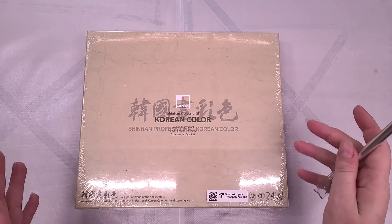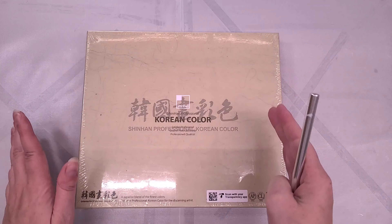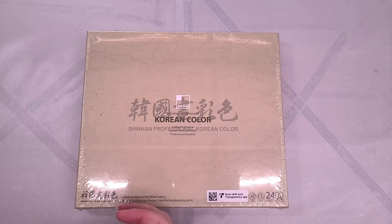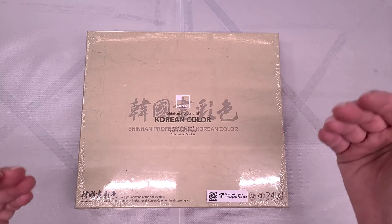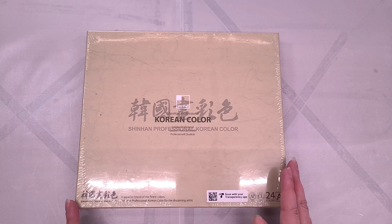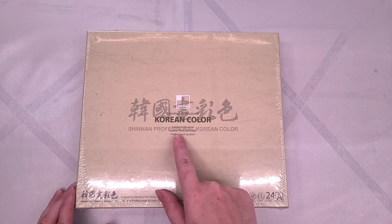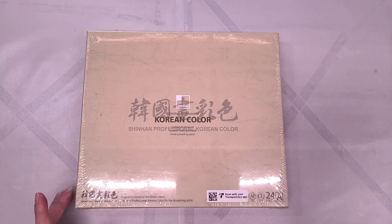This review is going to be filmed over a long course of time because there are several things I want to test and figure out. We're going to take a look at the package and open it up. It has very neutral, understated packaging with what looks like mulberry paper in the background. It says Shin Han Professional Korean Color — and the labels in multiple languages confirm this is a professional quality line.